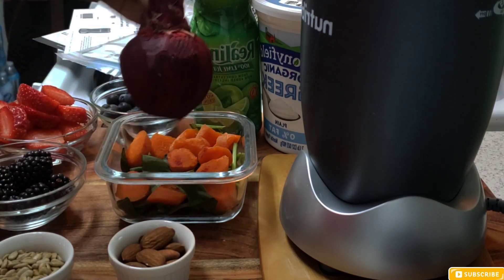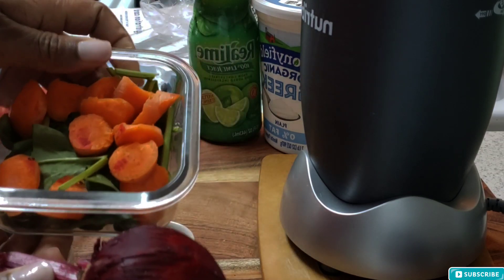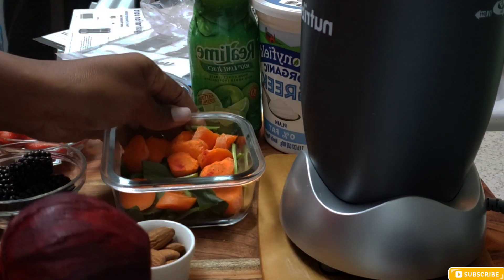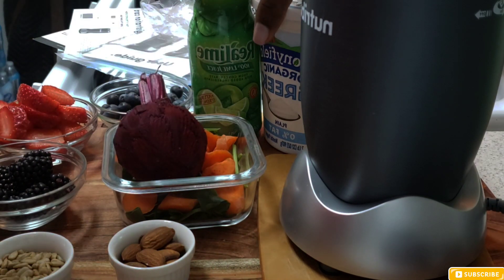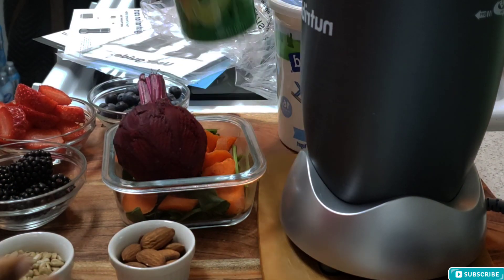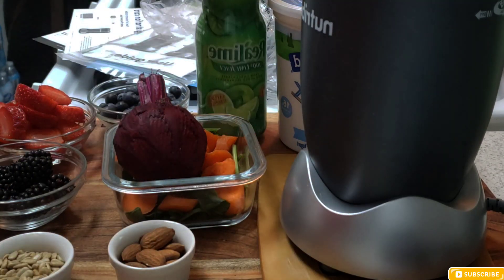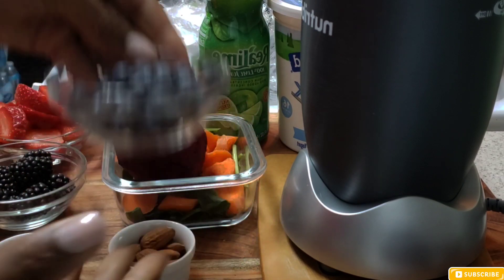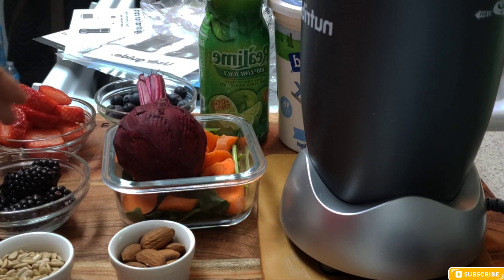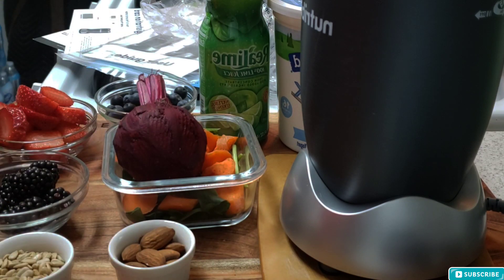I'll upload a video of this smoothie I'm making sometime this weekend. I'm going to be using some fruits — I like my beets, my blueberries, my raw almonds, my sunflower seeds, some plain Greek yogurt, this lime juice — I'm going to drizzle some on top — and then I'm going to go in with some berries and strawberries.